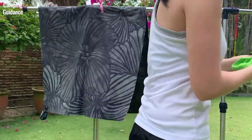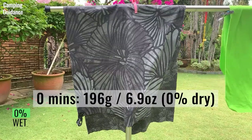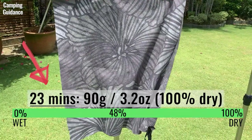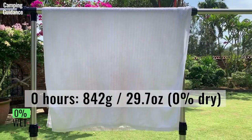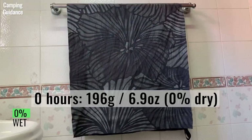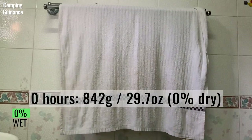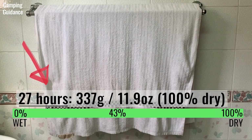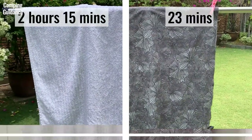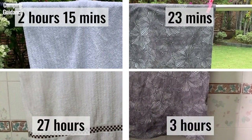After wringing, I left both the Peck Towel Ultralight and the cotton towel to dry outdoors. The Peck Towel Ultralight started off at 196 grams or 6.9 ounces and dried completely in about 23 minutes. On the other hand, the cotton towel took 2 hours and 15 minutes to dry. When left indoors to dry after wringing, the Peck Towel Ultralight took 3 hours to dry completely. In contrast, the cotton towel took much longer, drying only after 27 hours. Here's a summary of the outdoor and indoor timings for this drying test. The Peck Towel Ultralight is much less fluffy, so it dried more quickly.